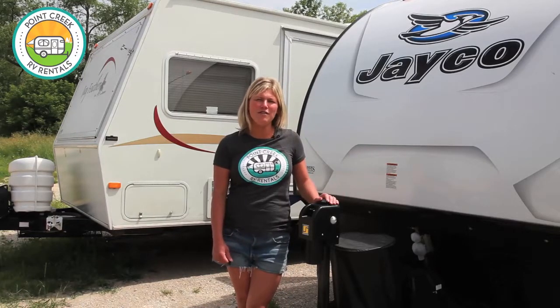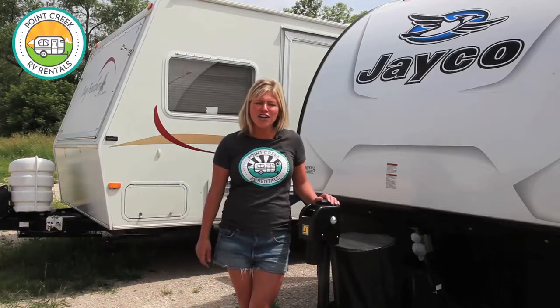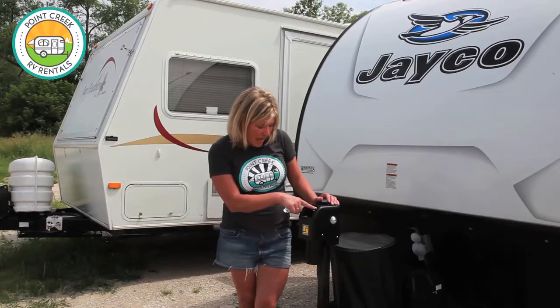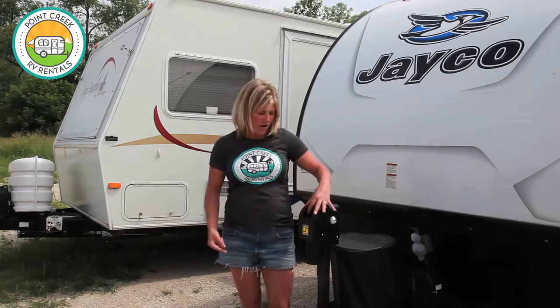This is a terrific little lightweight unit and everything on it is almost at the push of a button, so it's hardly worth camping at all. The first thing you're going to do when you come to pick up your unit is to back your car up to the hitch. You'll want to make sure it's high enough for the ball on your car, and to do that, you'll flip this switch on and then power it up.